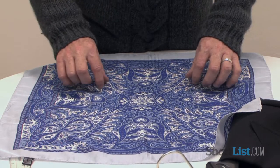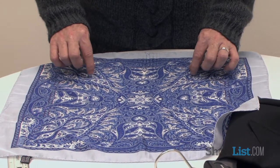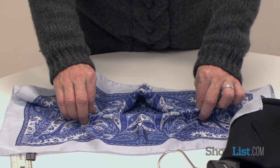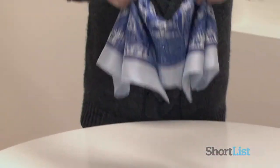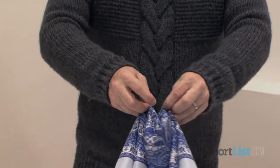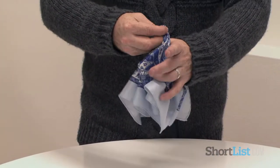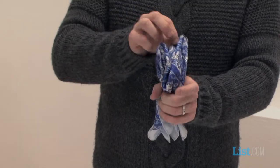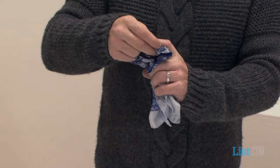Finally, you can do a very, very fancy version of this. You pick the scarf at four equal points, as I am there. You hold those together and capture that.